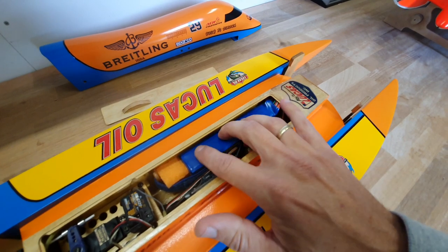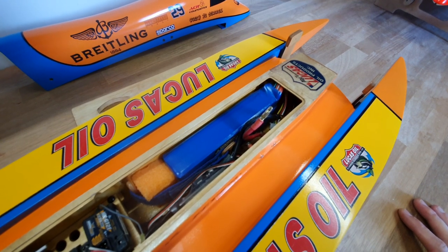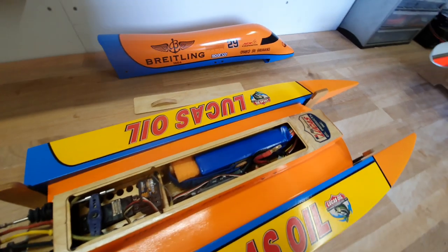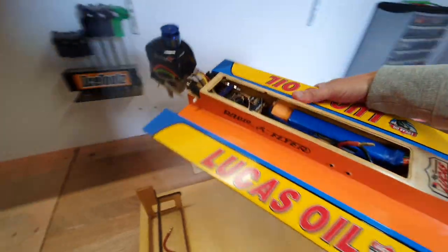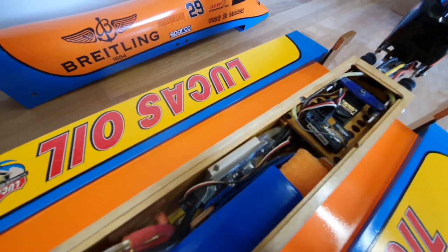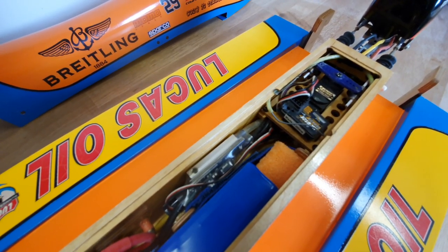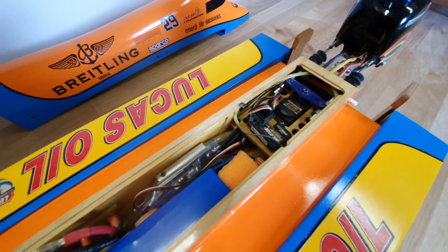More towards the front we find the lipo. I use a Turner G 4S 3 amp-hour lipo with a C rating of 30C. I can alter the position of the lipo by moving the foam block, which allows me to change the center of gravity a little bit. Turning the hull around, you can see the electronic speed controller — a Turner G Marine 60 amps water-cooled speed control. It handles the job easily and never gets too hot.